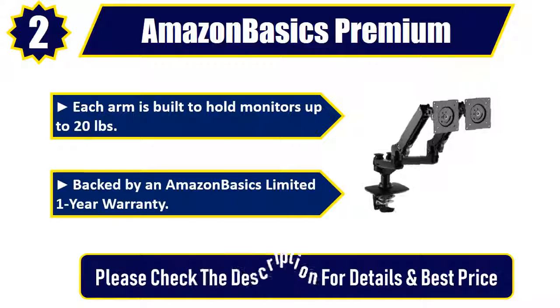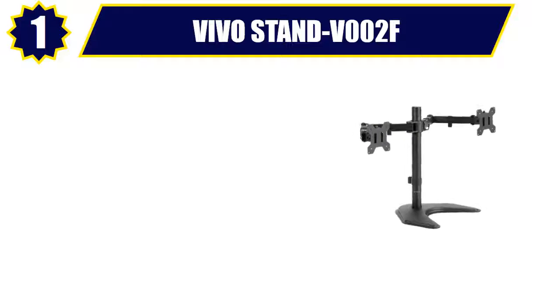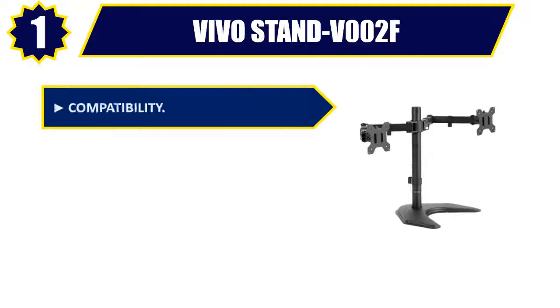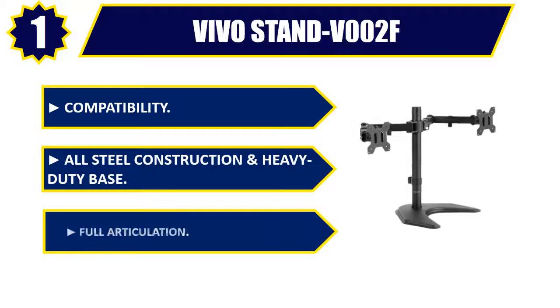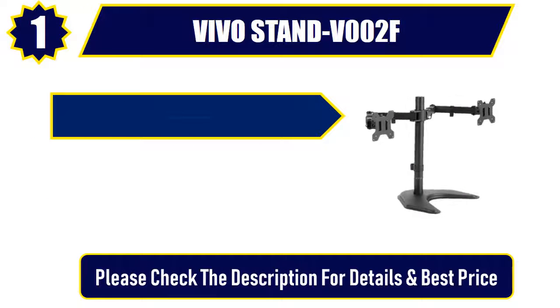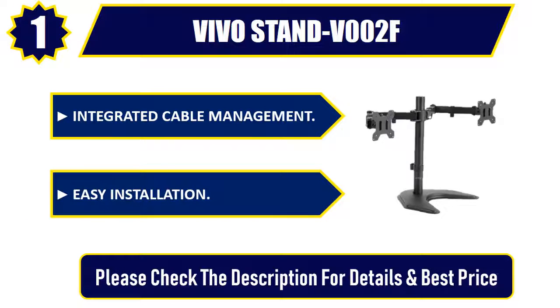Number one: VIVO STAND-V002F. Compatibility, all steel construction and heavy-duty base, full articulation, integrated cable management, easy installation. Please check the description for details and best price.